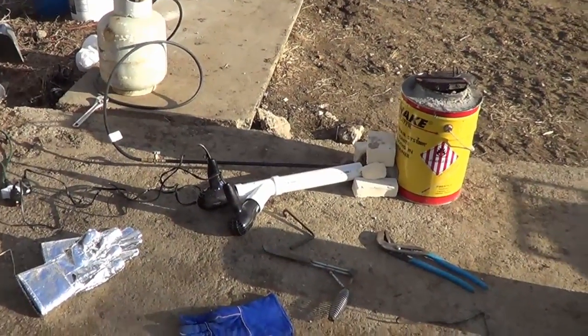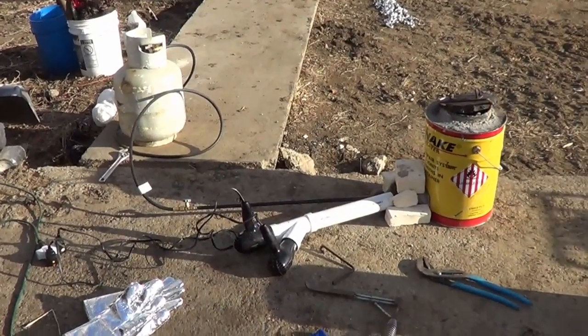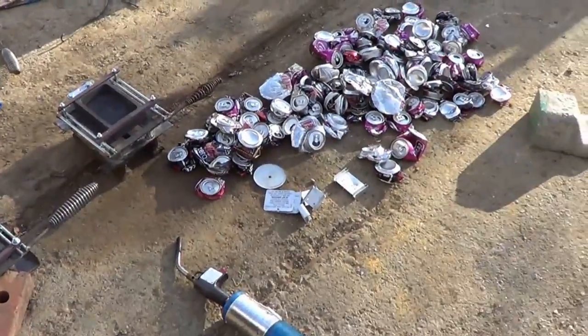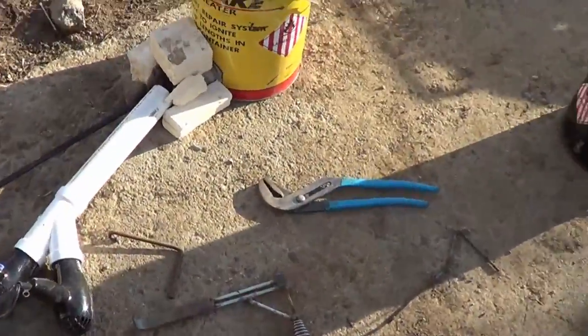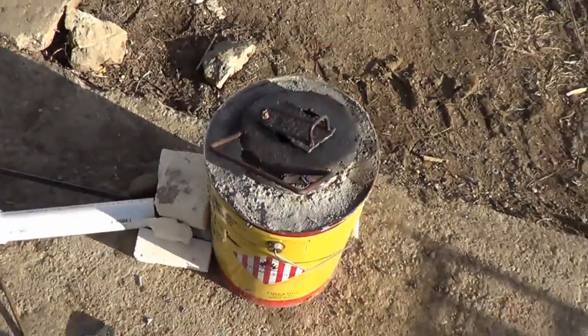Here's the finished melter and I finally got it started up. It's the first time I'm starting to melt anything with it because it's been a little too windy or rainy out. Here's all the stuff. I got it on for about five minutes already and it's already starting to melt the aluminum.